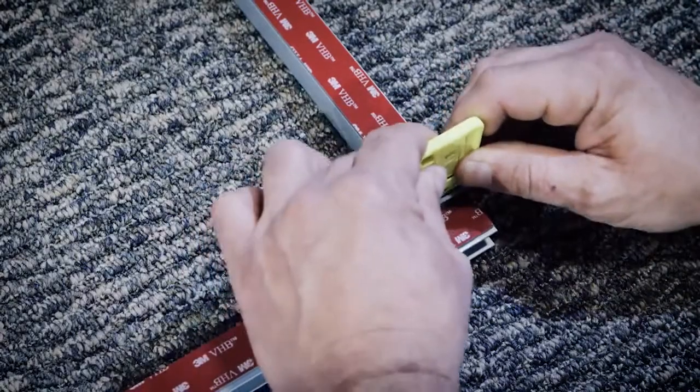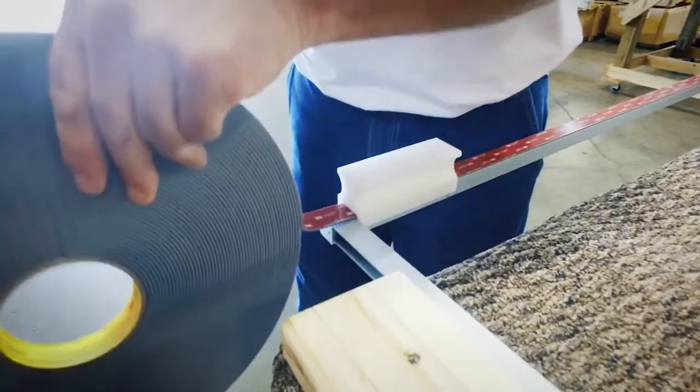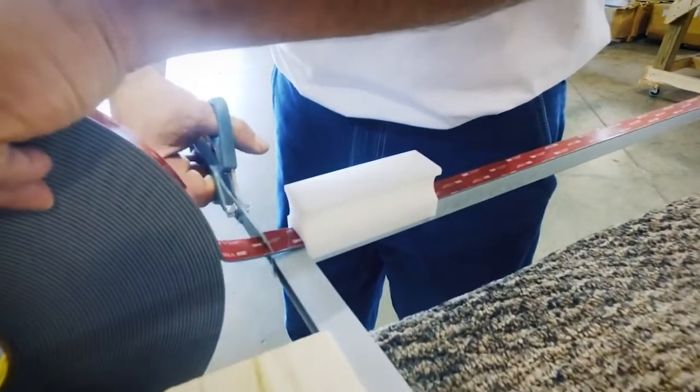With the tape, you could be sure you would get as many units done as you did the day before. Because as long as you don't run out of tape, you're going to get that many units glazed.